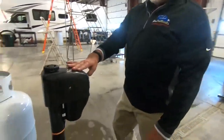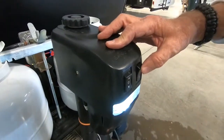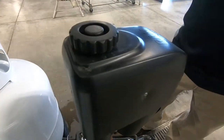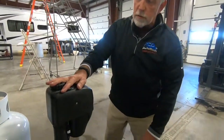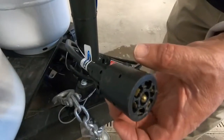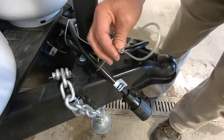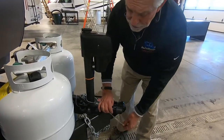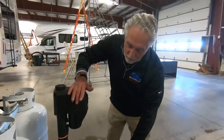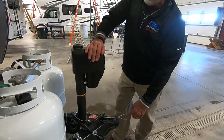Here's your power tongue jack — it goes up and down and has a light so you can see what you're doing. This little cap comes off and that's where you put the crank to run it manually. You've got your seven-way plug, your safety chains, and your emergency brake cord. This cord attaches to your tow vehicle separately from your hitch, so if the camper ever comes unhooked, it pulls the cable and sets the brakes so the camper doesn't go sailing down the road past you.